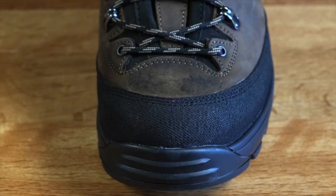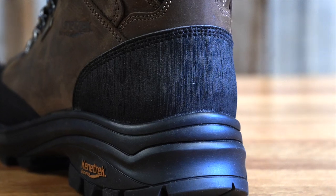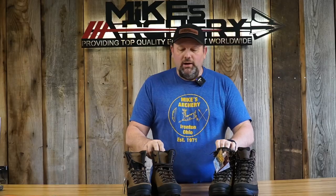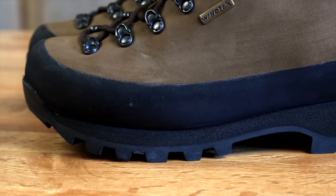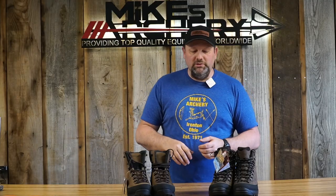The Slide Rocks have a reinforced rubber toe and heel — more of a textured rubber — versus the Hard Scrabble having full rubber all the way around. That full coverage definitely gives you more protection from rocks, shale, and sharp stuff in the woods. The Slide Rocks are still a great boot with good protection, but you're missing that coverage in the center — they're just not built as rugged as the Hard Scrabble.